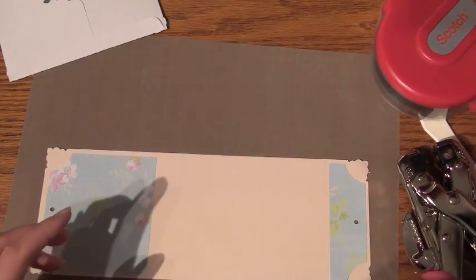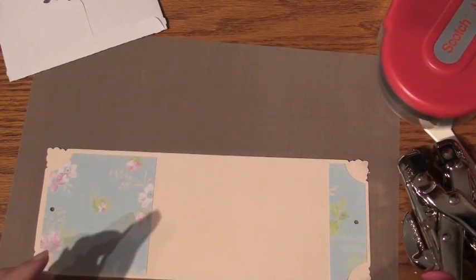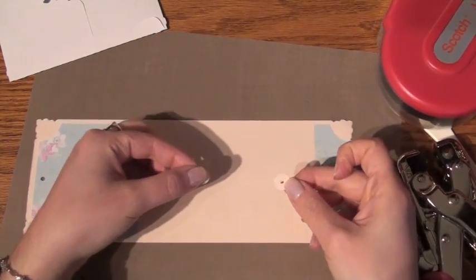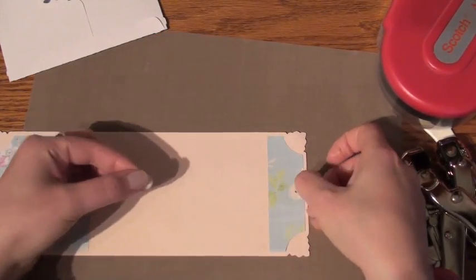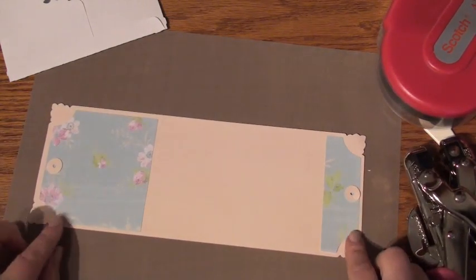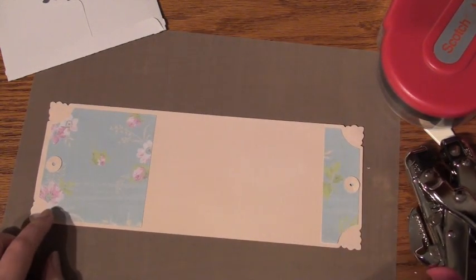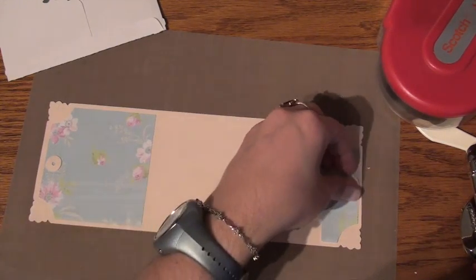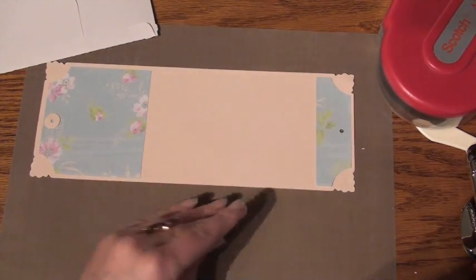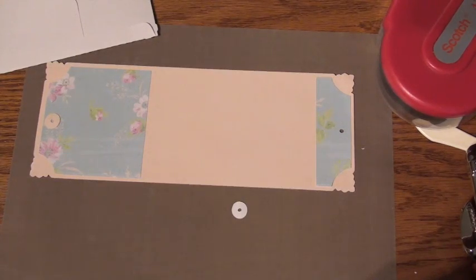So this is what we have so far. And these are the two icon pieces that are cut that I showed you at the beginning. I'll be placing them right above the holes. I actually like that detail — it adds a really nice touch and finish to the card.